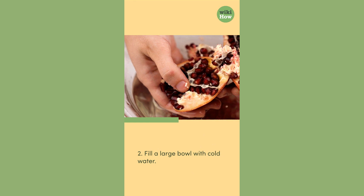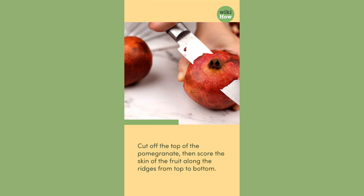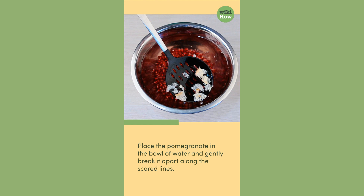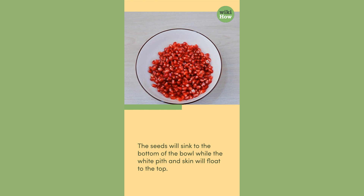Second, fill a large bowl with cold water. Cut off the top of the pomegranate, then score the skin of the fruit along the ridges from top to bottom. Place the pomegranate in the bowl of water and gently break it apart along the scored lines. The seeds will sink to the bottom of the bowl while the white pith and skin will float to the top.